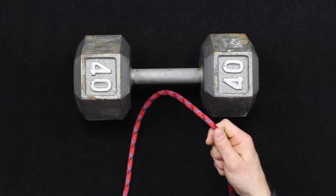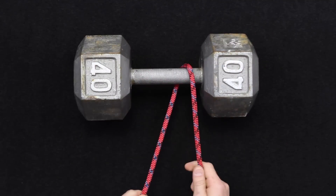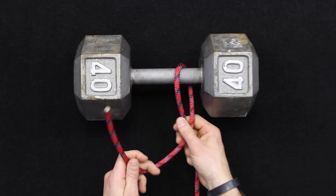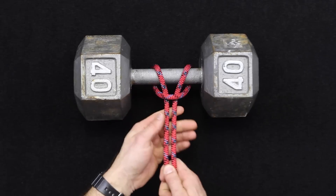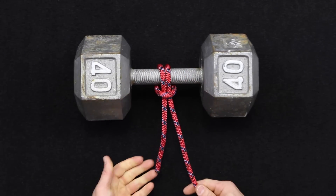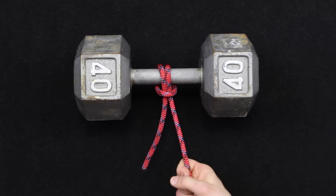We're going to pass around and back through like this, essentially creating the same knot or the same hitch, but now we've got one exposed end.